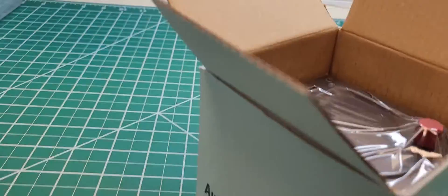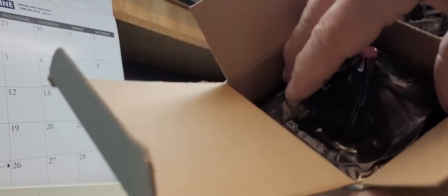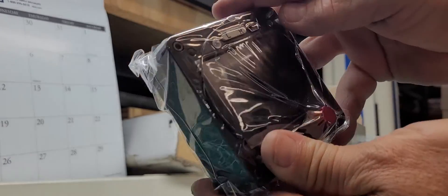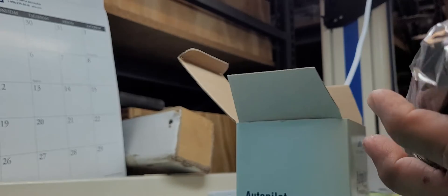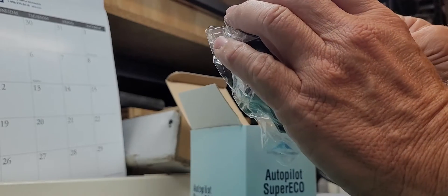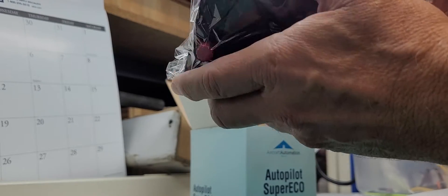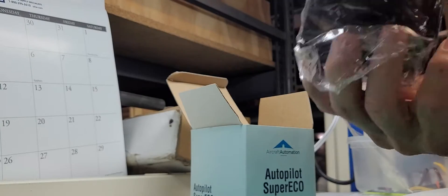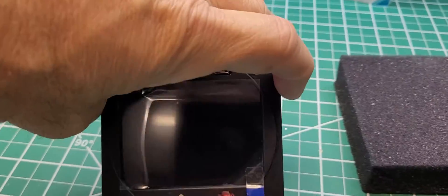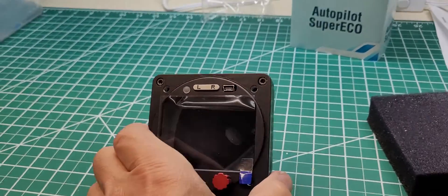Okay, this is what comes out of the box. I am going to take it out — this is it. It's a nice little unit. I'm going to take it out of the bag, put it on the table. Okay, this is the actual Super Eco.